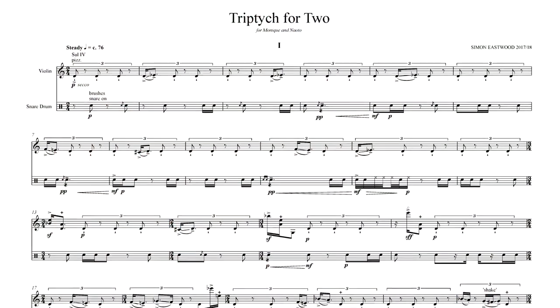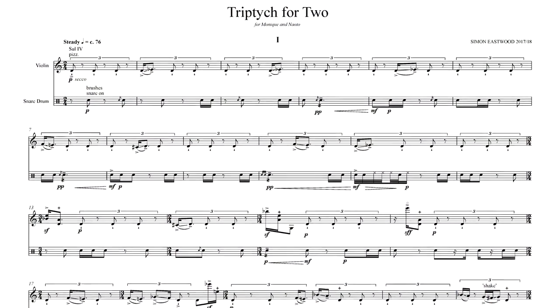The first movement deals with polyrhythms. It starts off with a four against three, and expresses that throughout.